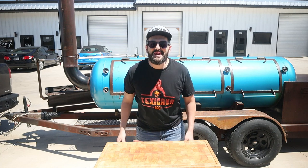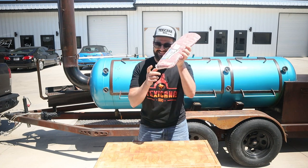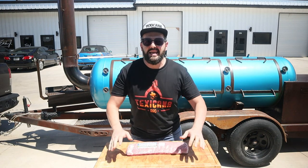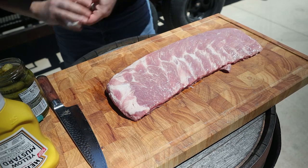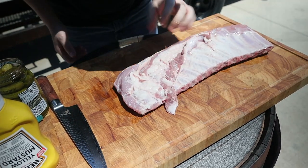What's up everybody, Texicana Barbecue. Today we're going to cook some pork ribs — we're going to make Texas style pork ribs and pimped pork ribs. This is a sort of — let's call it a dirty St. Louis cut.